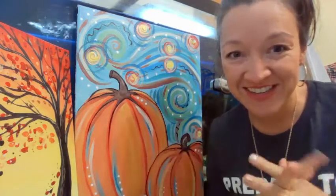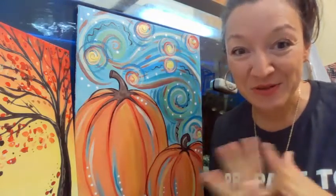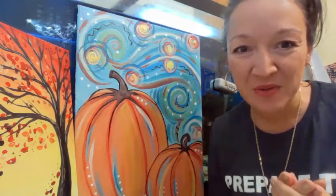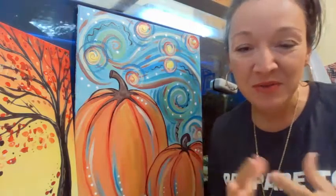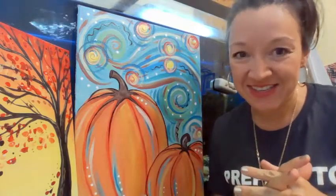We all need our kids to stay in school and schools to stay open, so this is our way to paint and build a little bit of community while still staying safe.